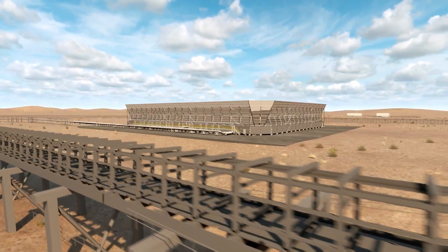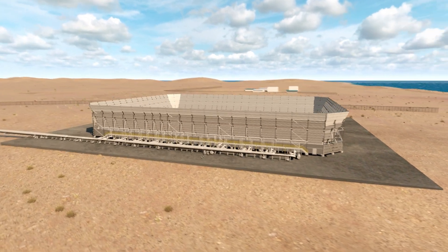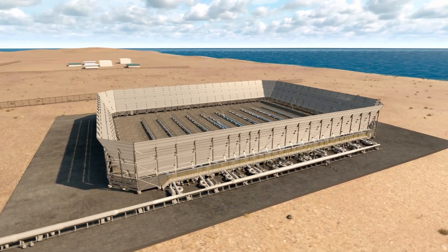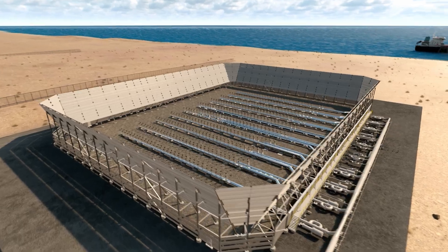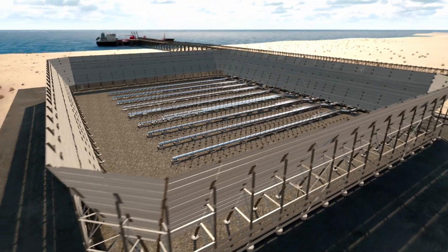Now, new technology has led to the creation of multi-point ground flares that address public concern, keep workers and operators safe, and provide a smart solution for flaring at variable waste gas volumes. A multi-point ground flare can range in size but is generally about the size of an American football field or a soccer pitch.